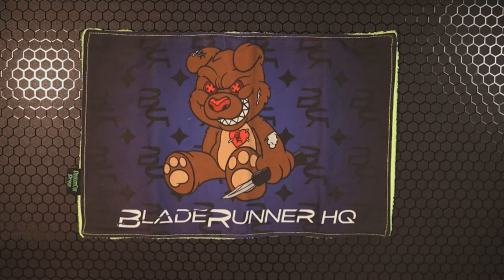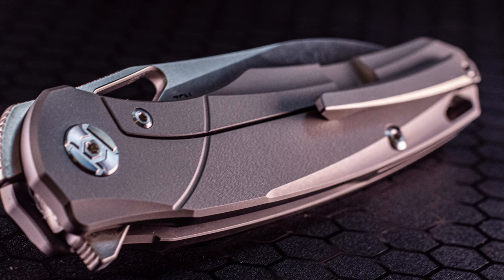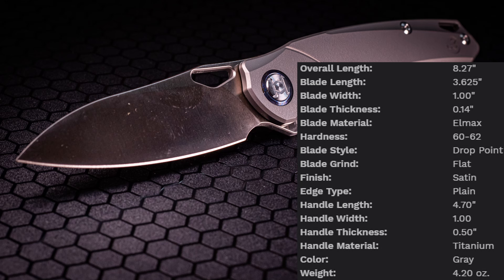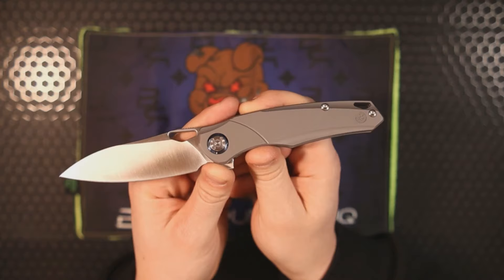We've got the Kunwu Zen, and this is the first time I've had a Kunwu on the channel. Kunwu has been doing some great things for a hot minute. This knife comes in at $215, and for that you get an overall length of about 8.3 inches. The blade is made out of LMAX steel heat treated between 60 to 62 HRC — 60 to 62 is amazing for LMAX, and it's really nice to see a manufacturer going that route.